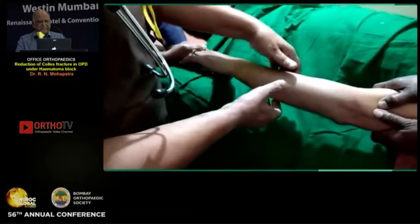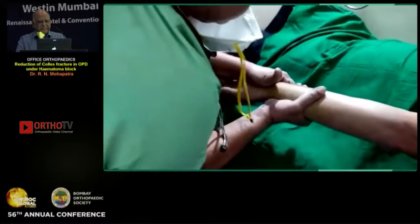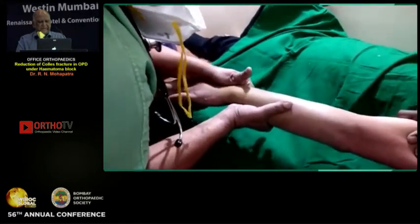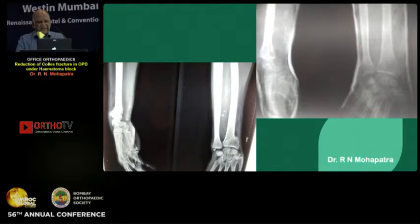Now I will reduce it. It is nicely disimpacted. Now I am sliding my thenar eminence over the fracture. Now I am flexing it so the posterior angulation is reduced, and now I am doing ulnar deviation. I am happy. I will apply plaster and take a check X-ray. If I am happy, I will apply a below-elbow cast with plaster of Paris and then take a check X-ray. If satisfied, I will put on an above-elbow cast.